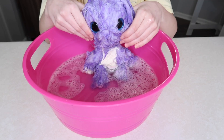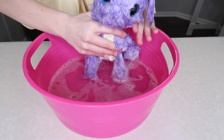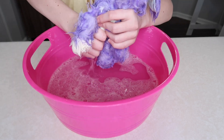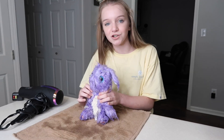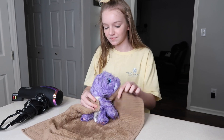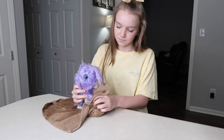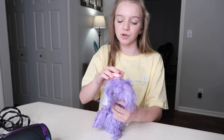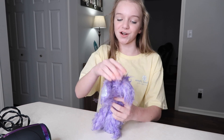Okay guys, so I've bathed it — look how cute it is! Now I'm going to squeeze all the water out of it. So now I'm going to towel dry my bunny, and once I'm done doing that I'm going to blow dry it and make it all dry. Before I dry her, I've decided I'm going to brush her first to get all the little knots out, and then I'm going to blow dry her.